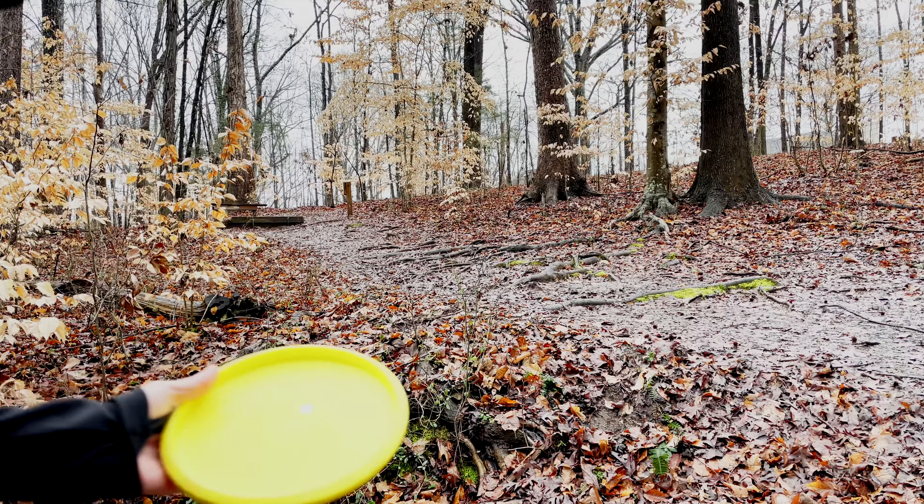I talk about this a lot on my channel, but I advocate for throwing beginner discs even if you're an advanced or pro level player. You see Paul throw his Heat or his get-out-of-jail-free card, which are extremely understable discs — they're utility discs, you can do so many different things with them that other discs can't. I don't want the terminology 'beginner disc' to scare you away from throwing Diamonds or Rubies. If a beginner disc feels good in your hand, buy it — you will find really cool opportunities to throw them on the course.